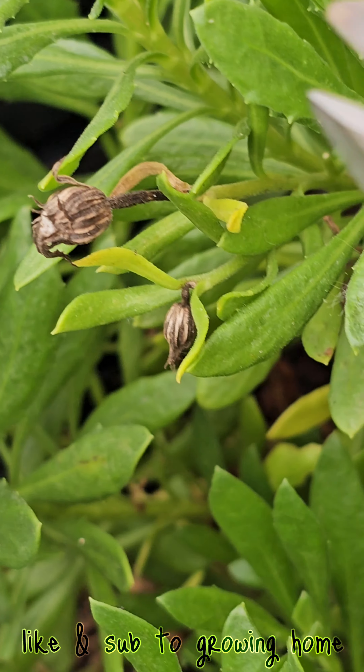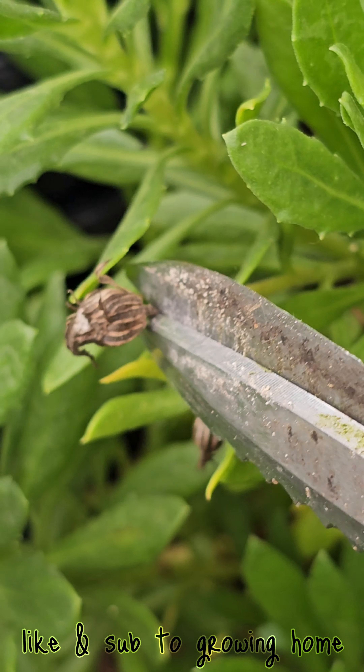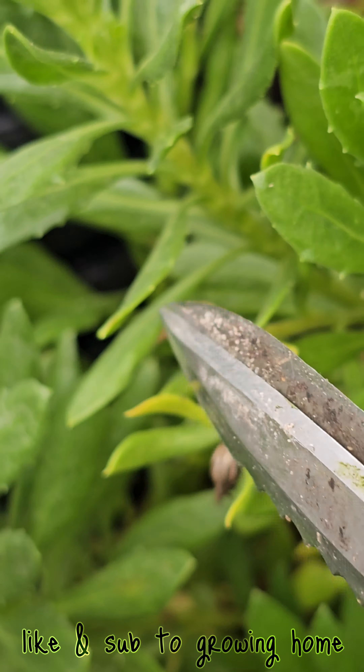Earlier this year, I did a video on how to prune, but somebody mentioned that it was hard to see. I'm going to try to prune it now and hopefully get a better view of the cuts.